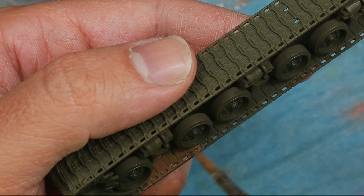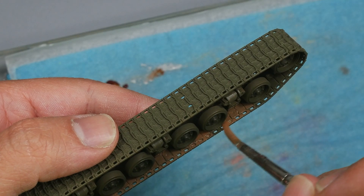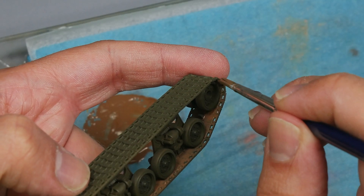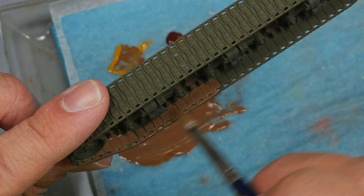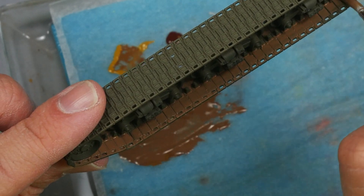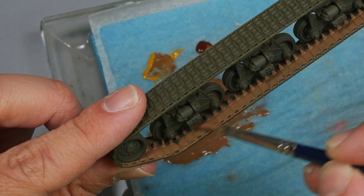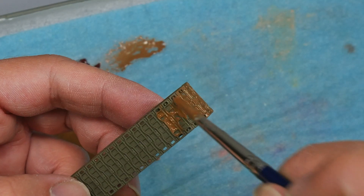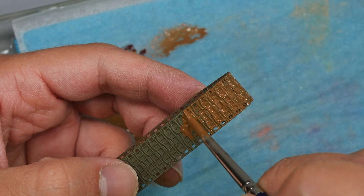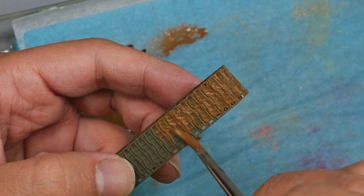I start painting the inner part of the tracks, applying the paint carefully. I prefer to cover all the track parts with this earth color. The fluid consistency of the paint allows me to work quickly, and it would only be necessary to apply two coats to have a nice flat finish. On the outer part of the tracks, due to its shape and all the recesses, I have to use the tip of the brush to cover the entire piece. You can see how this desaturated tone looks once painted on the tracks.